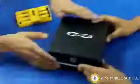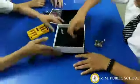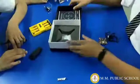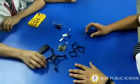Hello, today we are going to assemble the paper 2. So let's start. We have laid out all the materials from the box. So let's assemble it.